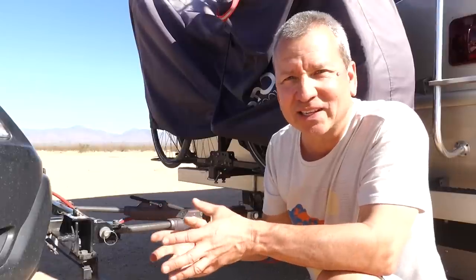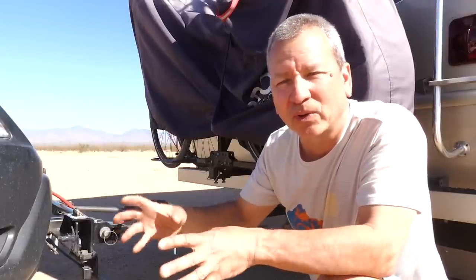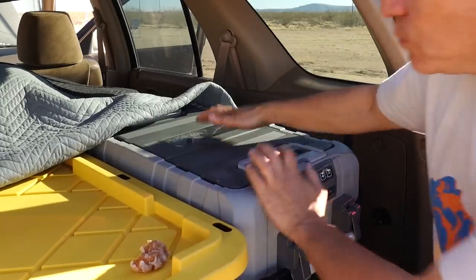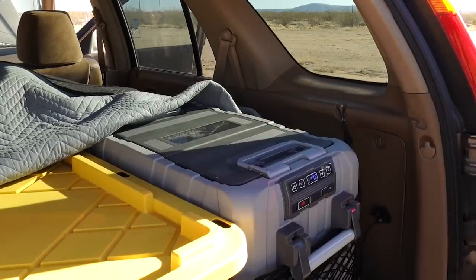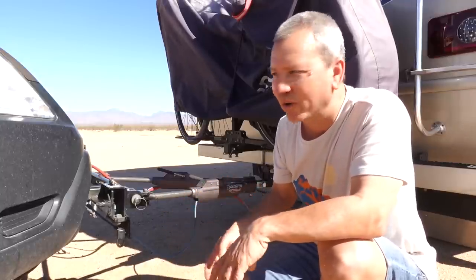One of the things I've been hauling around has been a portable DC fridge freezer. It's been nice to keep some food back there, but it requires power — it requires 12 volt DC power.